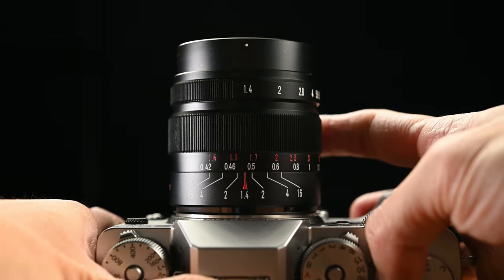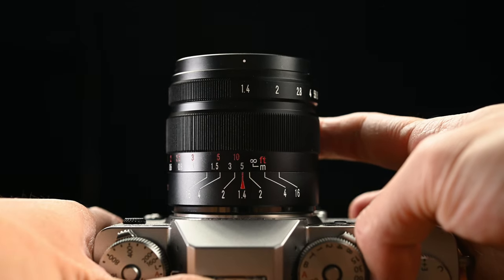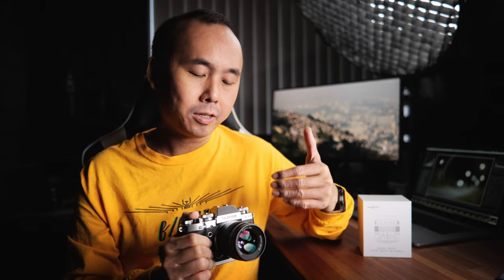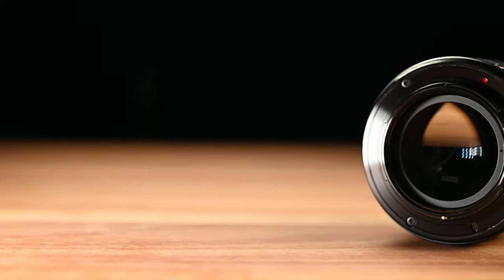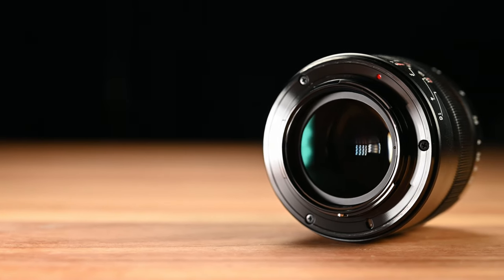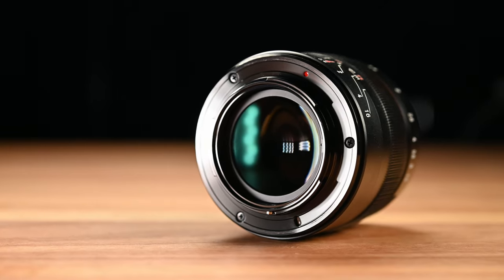The aperture ring feels quite smooth, but I'm not a fan of de-clicked aperture rings at all. The focus ring is behind it with around 135 degrees of focus throw and also feels very smooth. When you reach the hard stop, there's a slightly soft feeling as if there's rubber or plastic inside. The lens has a metal mount with a cool dark chrome coating. Being fully mechanical, there are no electronic contacts on the lens mount.